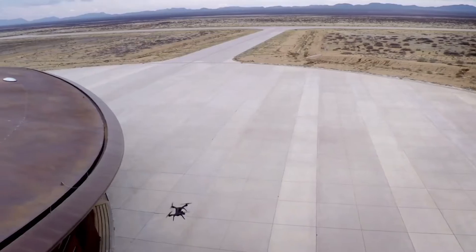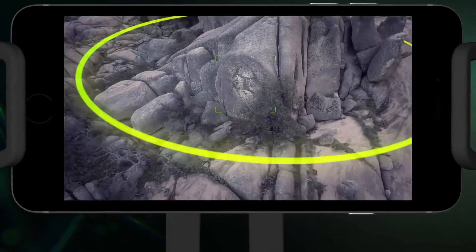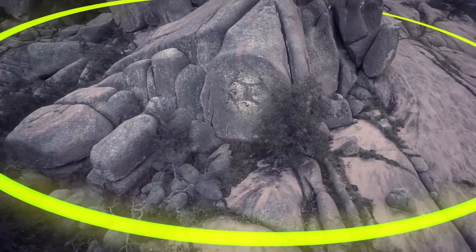Solo pairs smooth flying characteristics with powerful features, making it easy for you to get great professional shots from day one.